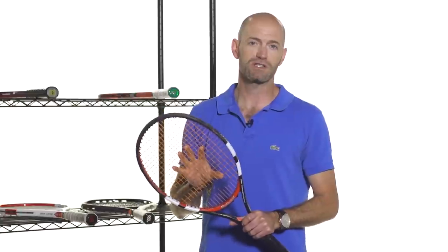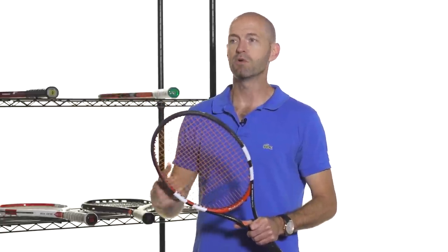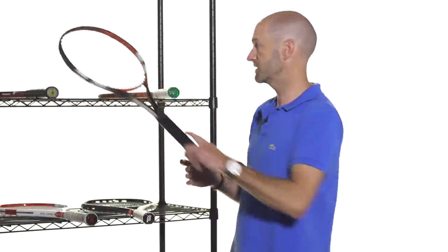Also, if you're really looking to lower string tension, a dense string pattern is the way to go, because it offers so much control from its density that you can drop tension quite low and the ball won't fly out of the racket — you won't lose any control. So a dense string pattern gives you ultimate control.